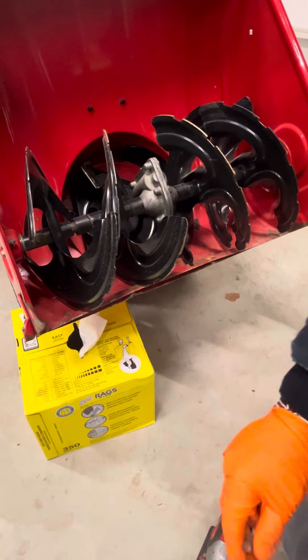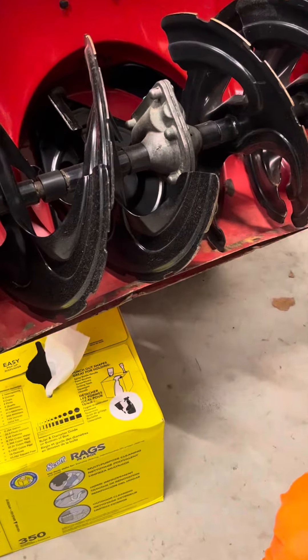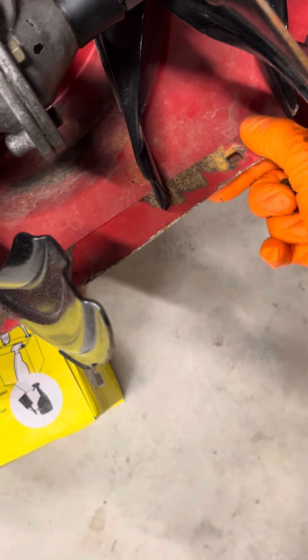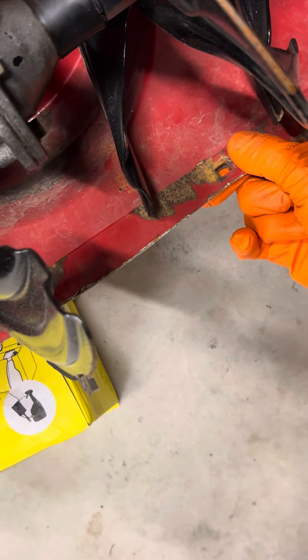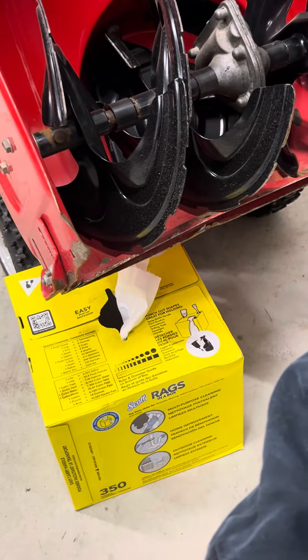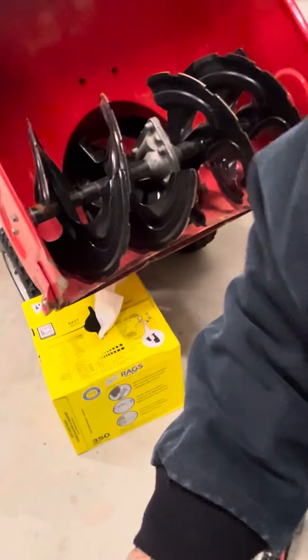You definitely want to replace your scraper blade before it does what this one did. This one is completely worn down — worn down so much that the bolts popped out because the bottom gave way. The hole is completely worn out. So if yours is like this, I'm going to show you some ways how to still be able to use your machine.